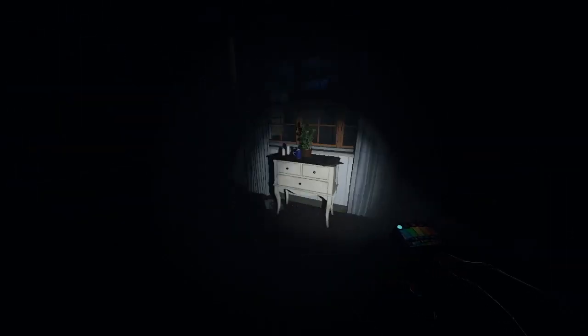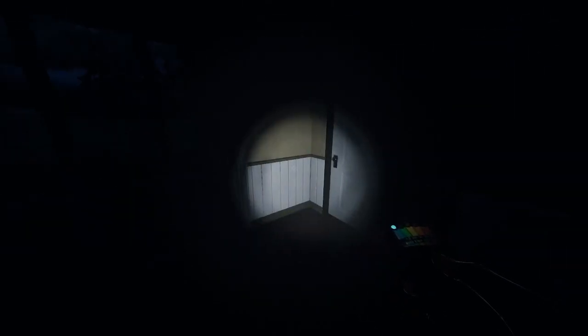Hello guys, today I'm going to show you how to use every single item except flashlights in Phasmophobia. Hope you enjoy.